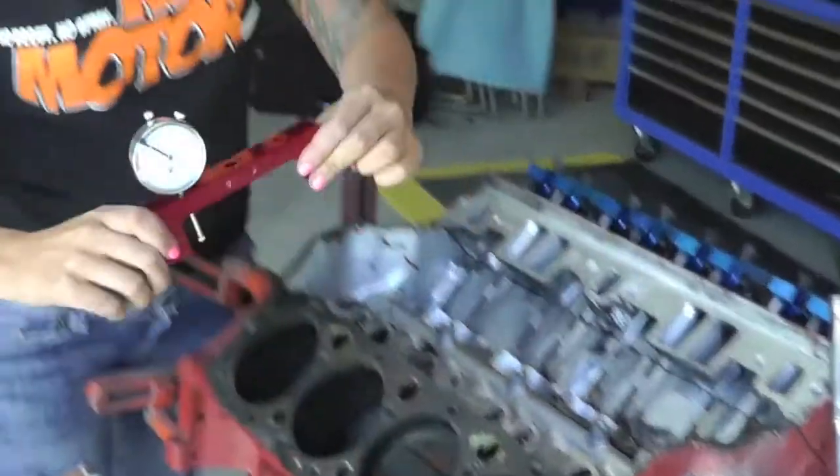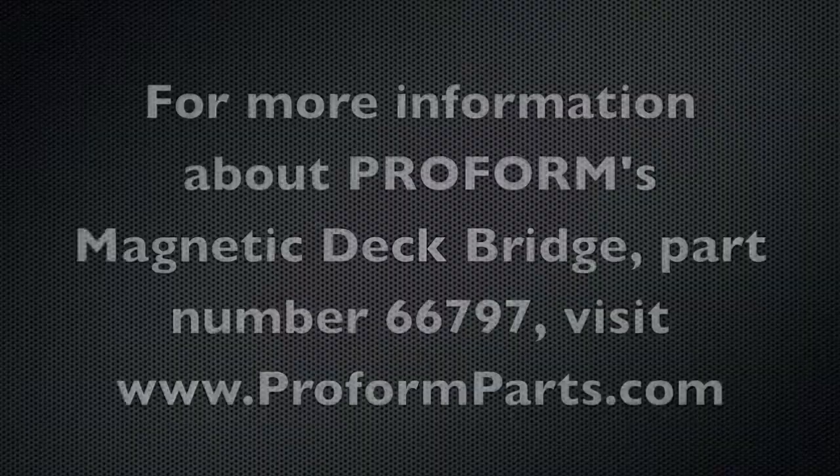If you're interested in our magnetic deck bridge, visit proformparts.com and enter part number 66797.